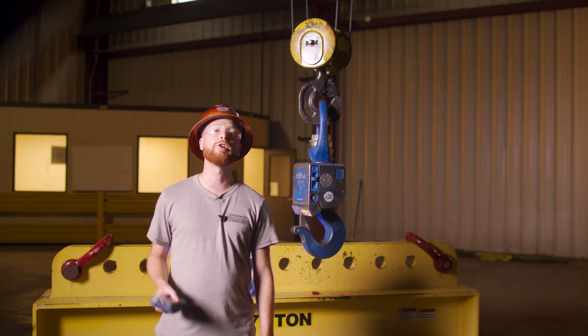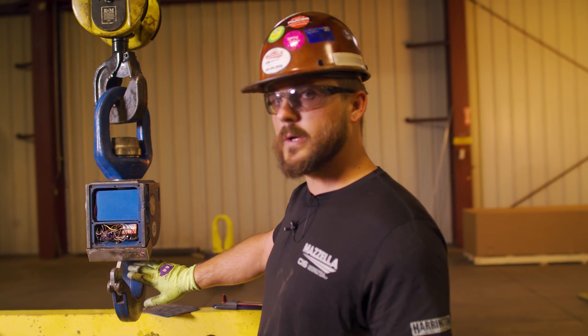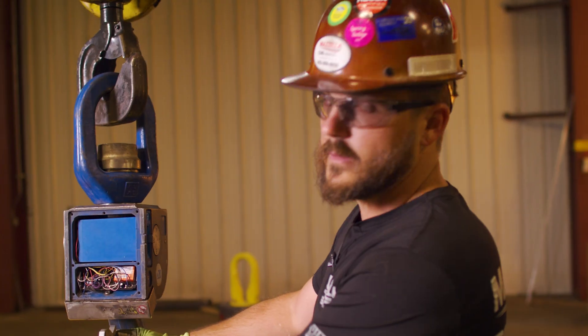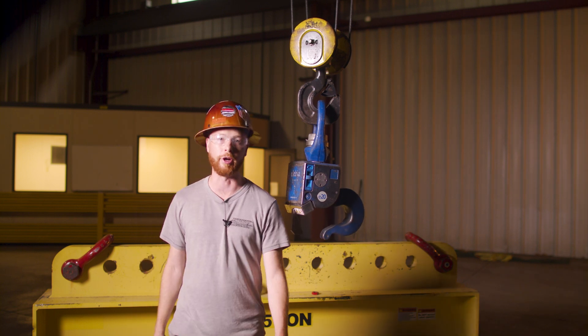If you're thinking about purchasing an Alivia Hook, you probably have a lot of questions. How do you maintain it? Can it stand up to an extremely harsh environment? What if it breaks? Today, Alivia Hook Certified Service Technician Cody answers the questions you have about the care and maintenance of your hook.